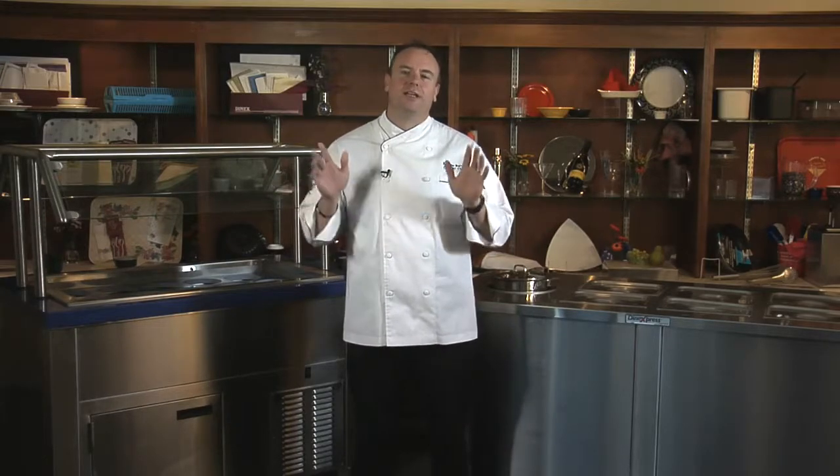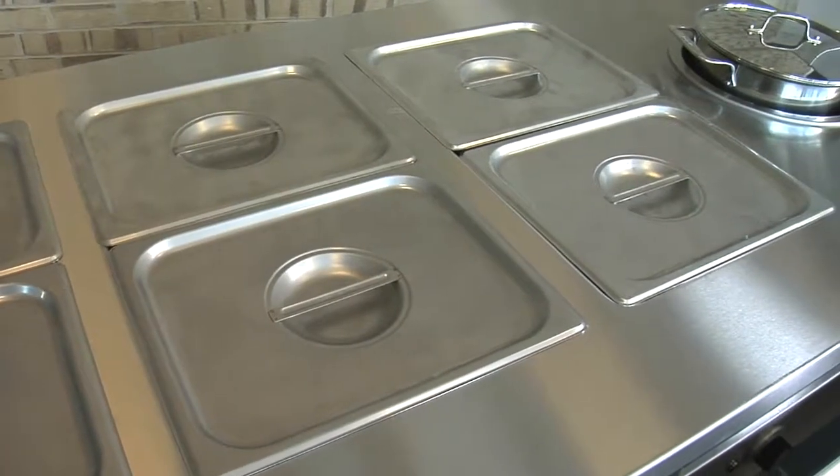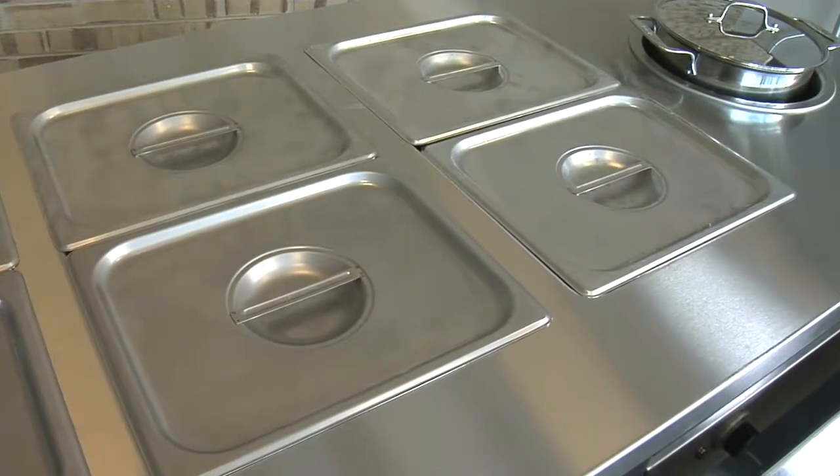Dine Express works in kitchens, dining halls, or wherever you serve food. Dine Express counter styles range from a simple cashier stand to a fully customized buffet unit that can include cold wells, soup inserts, and even a self-leveling plate or tray dispenser.